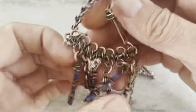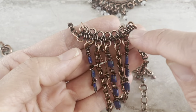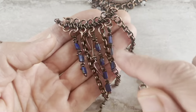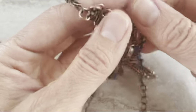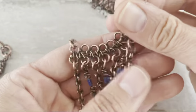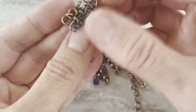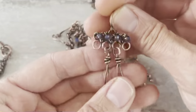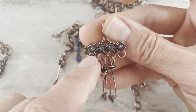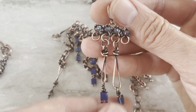I also do double frame with them. So this one is one row and then the second row. Tie them together and add your links. I also made matching earrings. Here is only four coils — they're spaced more — and the same links.